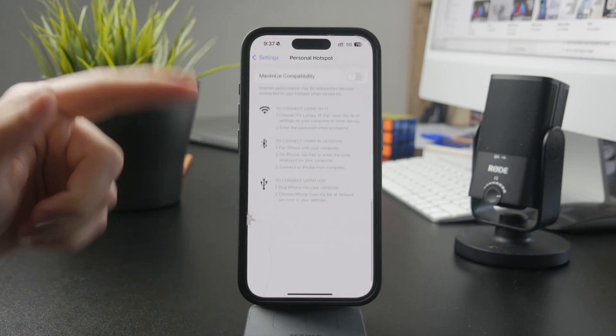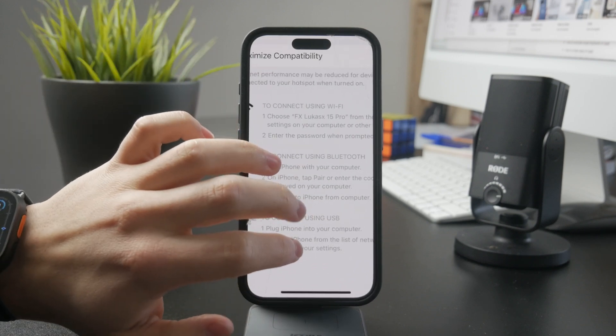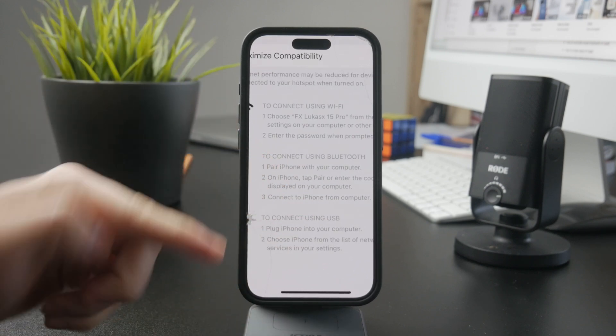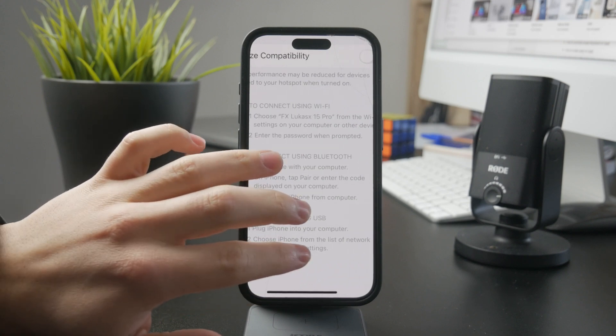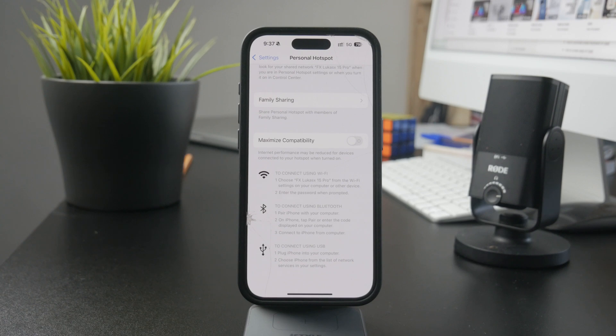Also, Bluetooth tethering is available too, as you can see right here, where you just pair your iPhone with another device through Bluetooth and then enable the personal hotspot. So that is the possibility there as well.